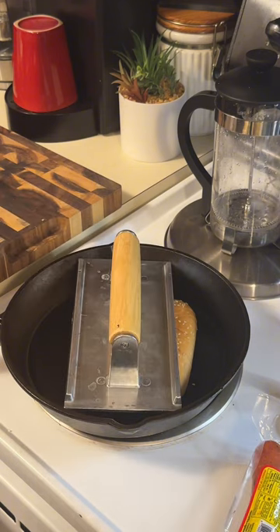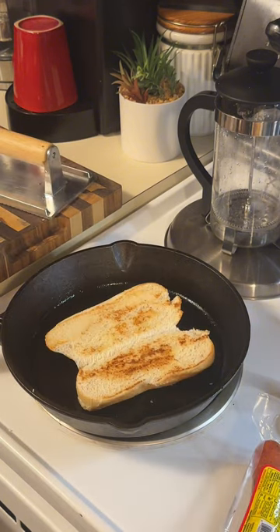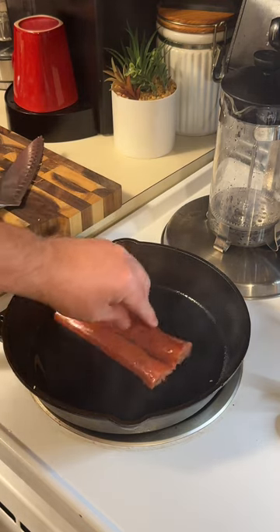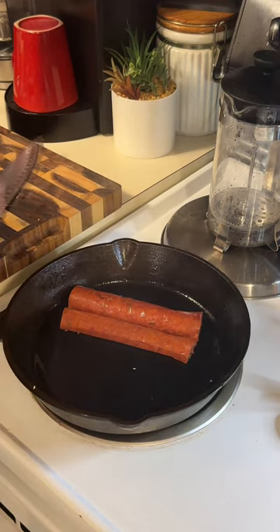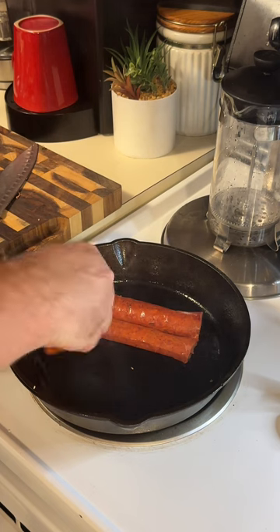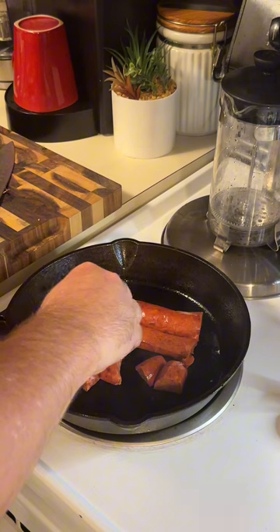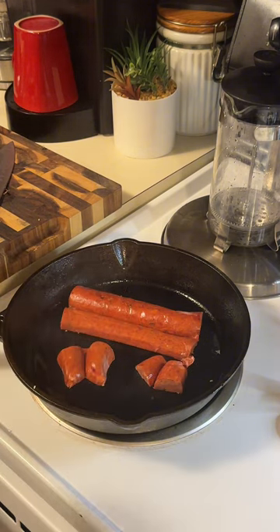All right, let's go ahead and toast that bun, flip it over, toast that other side. All right, let's go. Throw that Savoie green onion sausage up in that skillet. I just cut the ends off so it fits on the bun — I took the two ends and we'll cook them too.